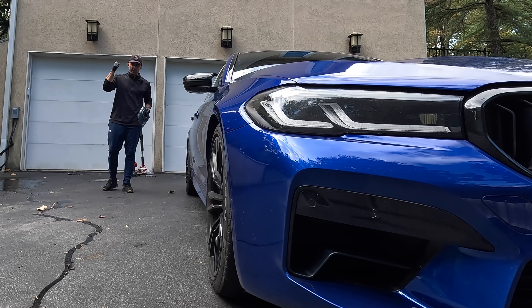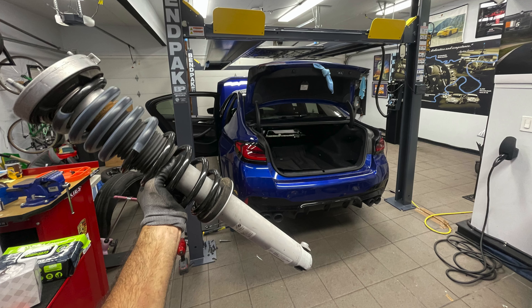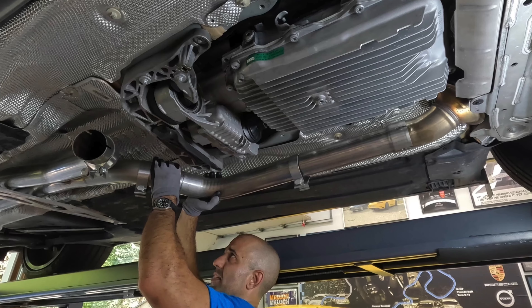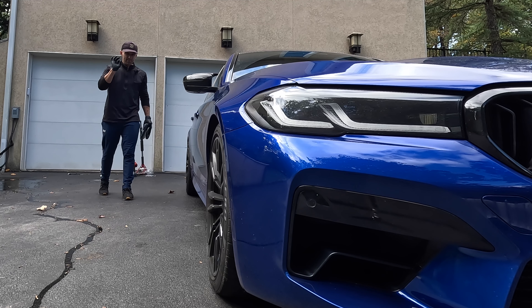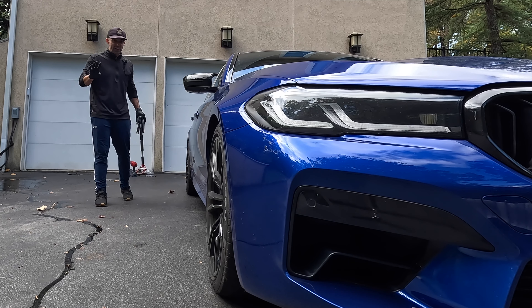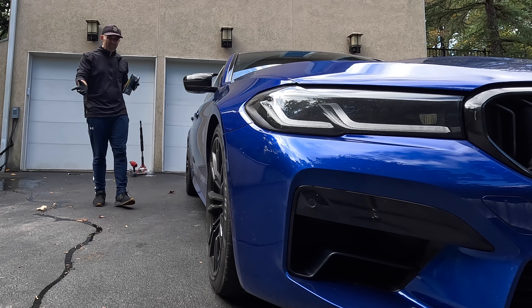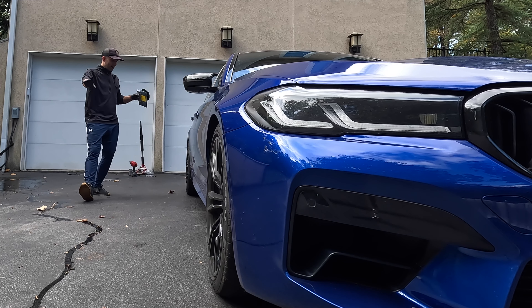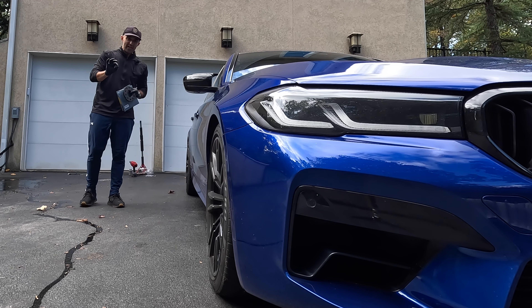The order of modifying a car is the following: lower it, put an exhaust on it, put spacers on it. In my case, I already lowered it — I'm sitting on Iback Springs, I did a video on it. I already have a mid pipe, and today we're going to be putting spacers on it. Putting spacers on an F90 M5 is extremely tricky. There are a lot of conflicting reports out there of what you can or cannot do. So today I'm going to show you the middle ground — the perfect, in my opinion, spacer setup for your F90 M5.